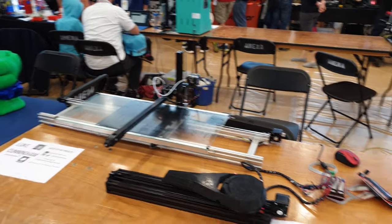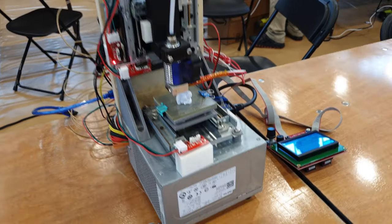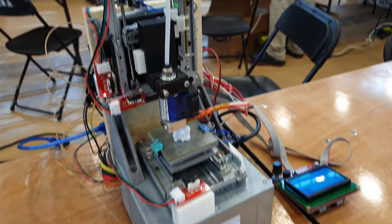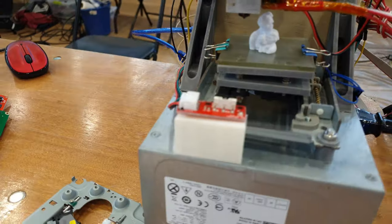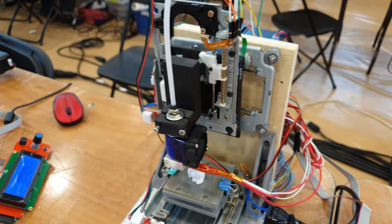This is a young kid doing a very cool project — an extreme small printer, the smallest printer possible.